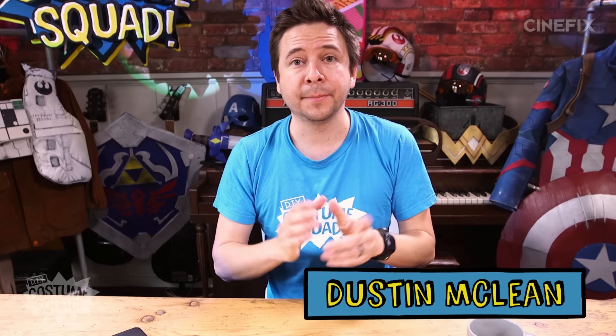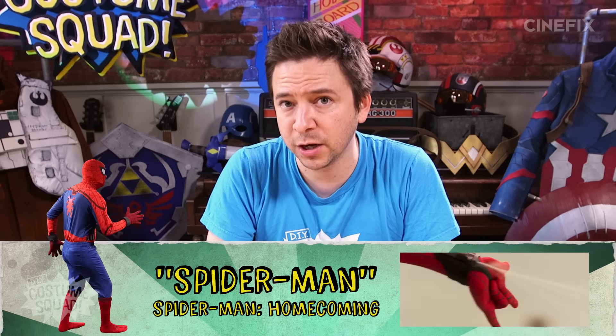Hey, welcome to the show. I'm Dustin, and I'm going to be making a DIY Spider-Man suit today.